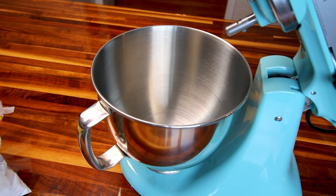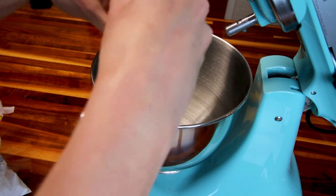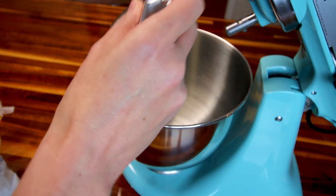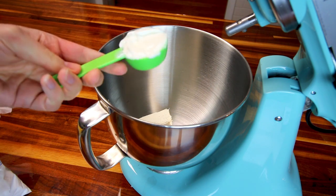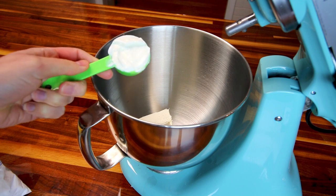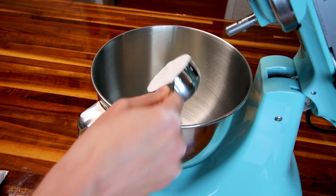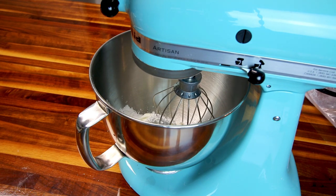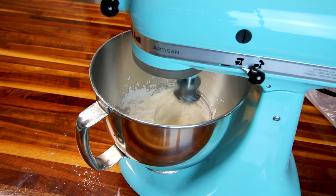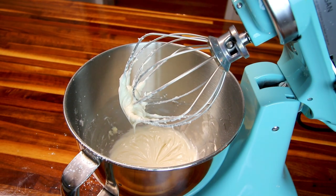My cake is cooled, so now I'm going to work on making my cream cheese frosting. That's going to be four ounces of cream cheese, nice and softened to room temperature, which is how you want it. Then I'm going to add in two tablespoons of the fat-free Greek yogurt, half a teaspoon of vanilla, and a half cup of powdered sugar. I'm going to just whip that together real well until it's light and fluffy. That is looking good, so now I'm going to go ahead and frost the cake.